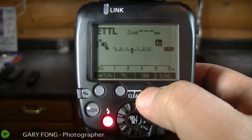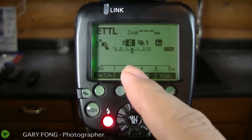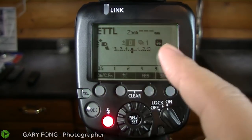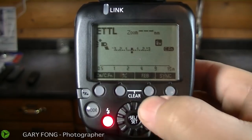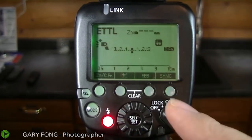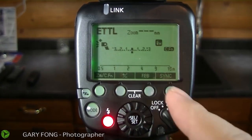This one right here is flash exposure bracketing. Not often used, but if you don't really want to fix too much in post, you would just want to have a bracketing between underexposure and overexposure. You can hit that, and then this will allow you to control whether you want to be one stop, one-third stop, or one-half stop plus or minus in that sequence of rapid shots for your flash exposure bracketing.